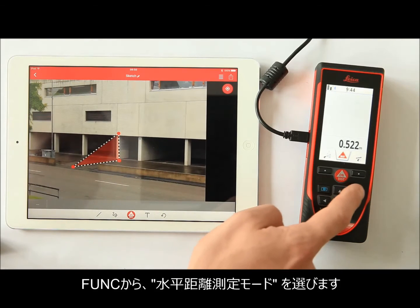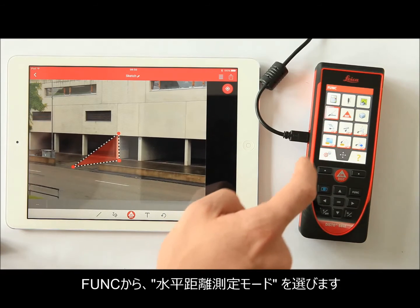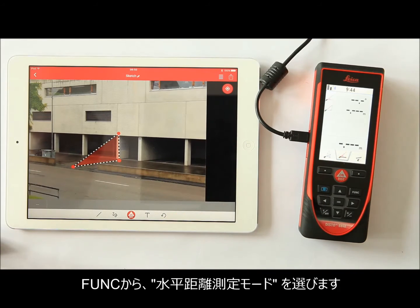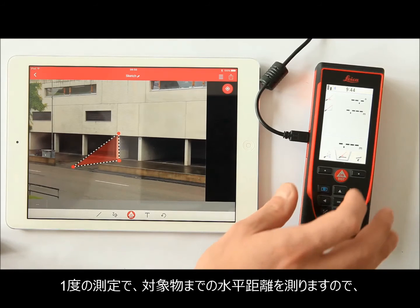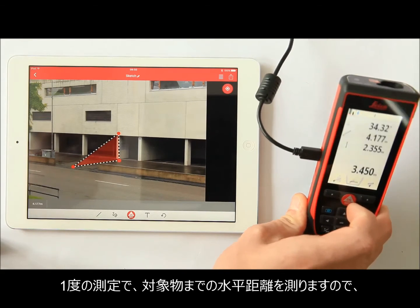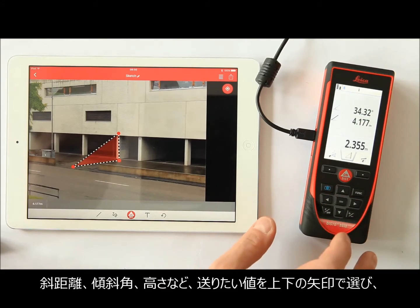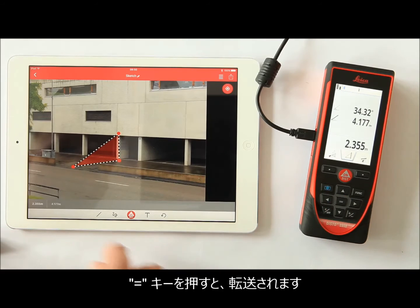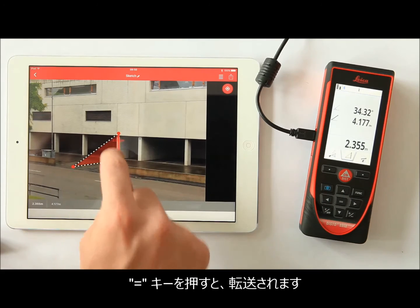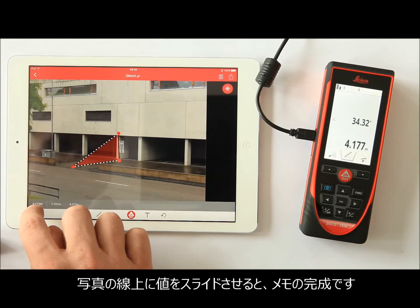Go to the Function menu and start the Smart Horizontal function on the Disto S910. Take your measurements of the building. The Disto automatically calculates all the other values. Now you can scroll to the value that you want to have in your sketch. The value displayed in the main line can be sent to the app by pressing the Equal button. The value is transferred into the measurement history bar.